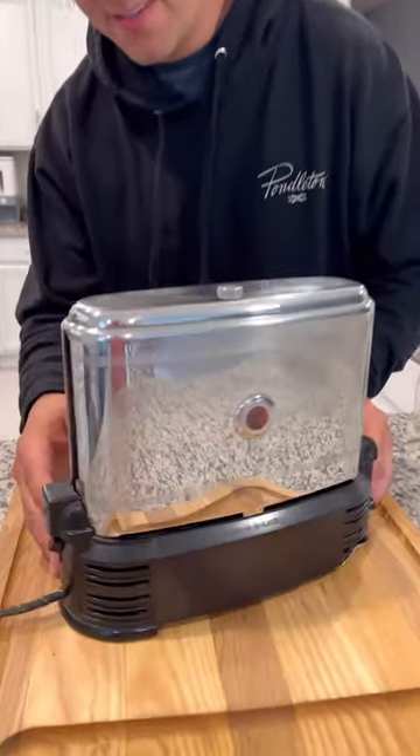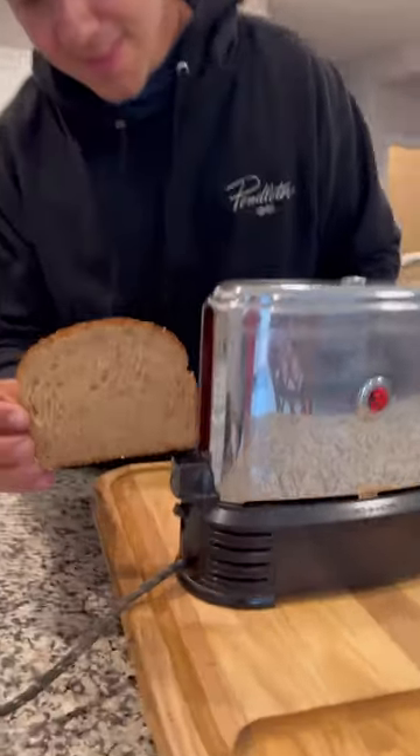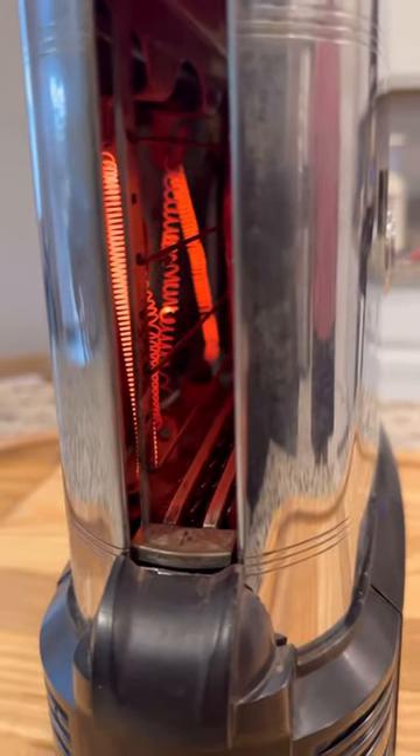My 1948 Toast-a-Later. This toaster is actually really cool. It has a conveyor track in the middle. Put your toast in right there and it comes out the other end, drops out the back, and it's supposed to be perfectly toasted. Let's see what happens.